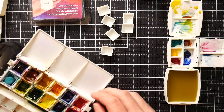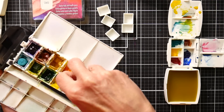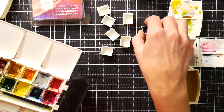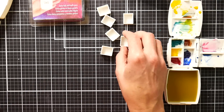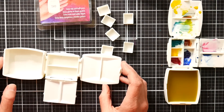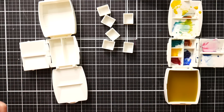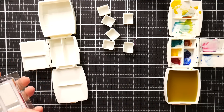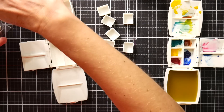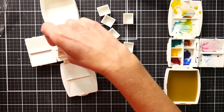I wanted to compare and see if the new micro pans will fit the original Portable Painter — and they do not fit. So if you get these pans, they are for the micro only. With this configuration you can't do three full pans, but you can do two full pans and two half pans.